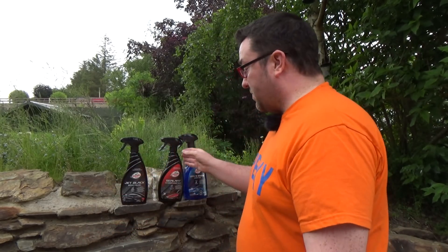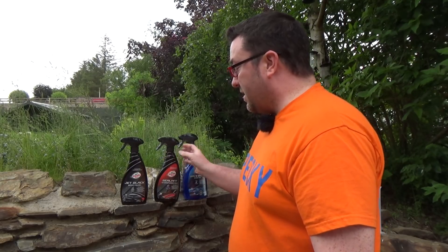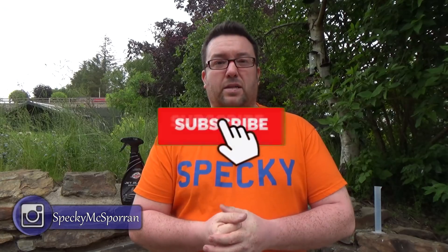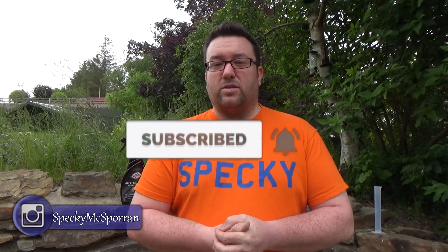So there you have it — that's the Turtle Wax hybrid line. I like the branding, I like the way they work, and I like the pricing, so they definitely get a thumbs up from me. Thank you very much for watching. If you enjoyed this video please give it a thumbs up and consider subscribing to the channel. Make sure you ring the notification bell so you'll be notified of my next video upload. I've been Specky — thank you very much for watching, and I'll see you in the next video.